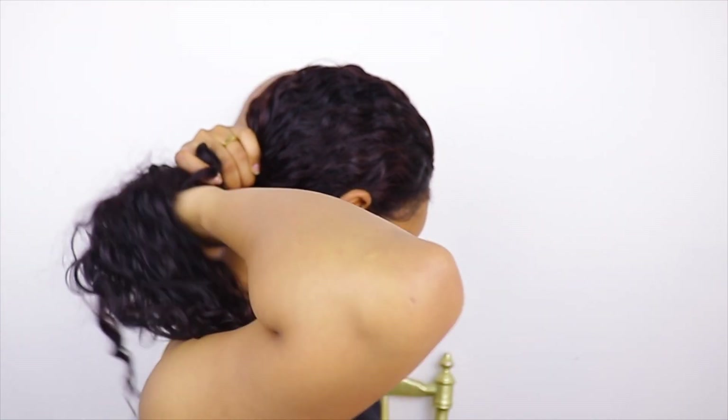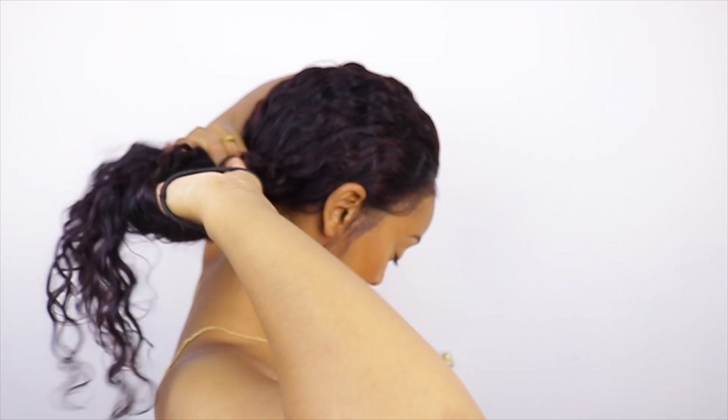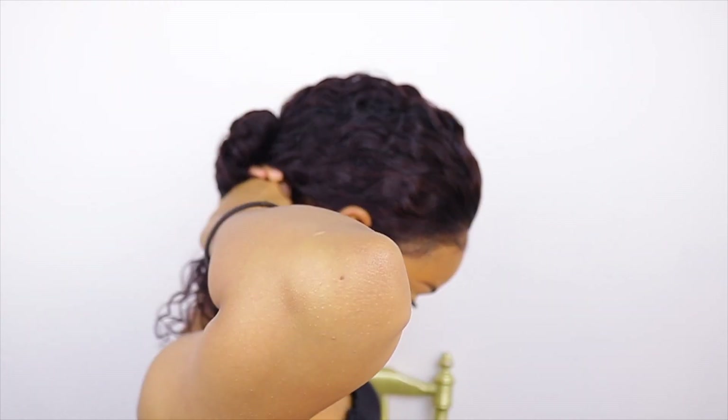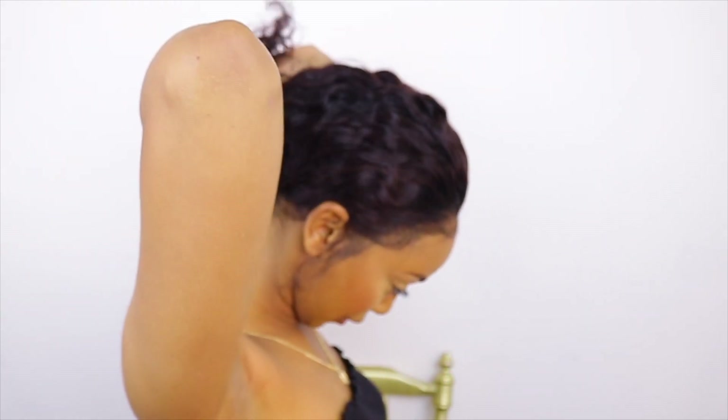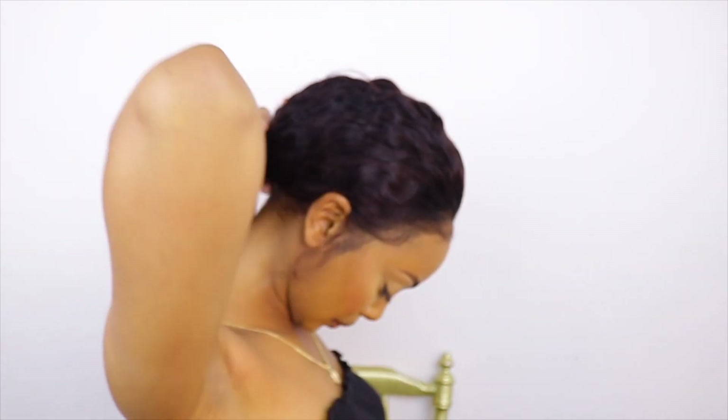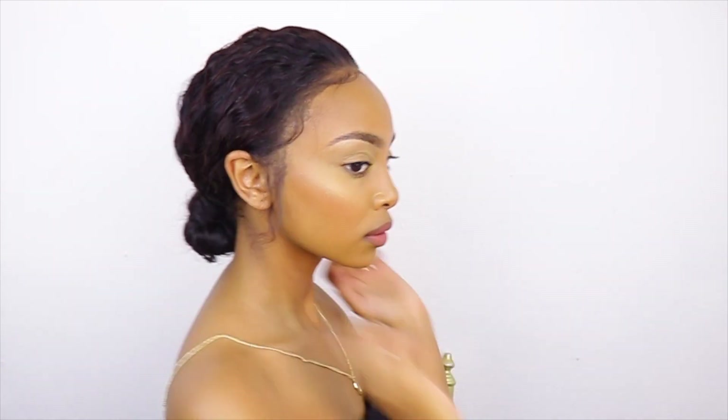The hair is already slicked back so I can just put it in a bun — that's the first look. Then I'm taking a little gel to define my baby hairs more because that makes it look much cuter.